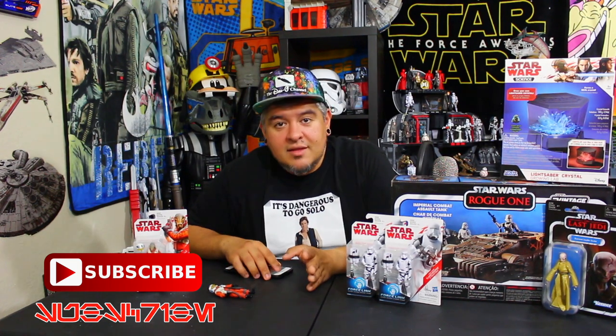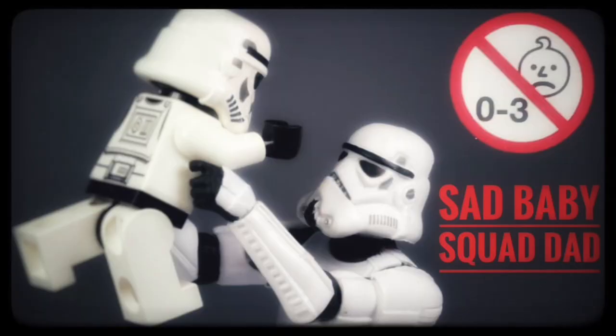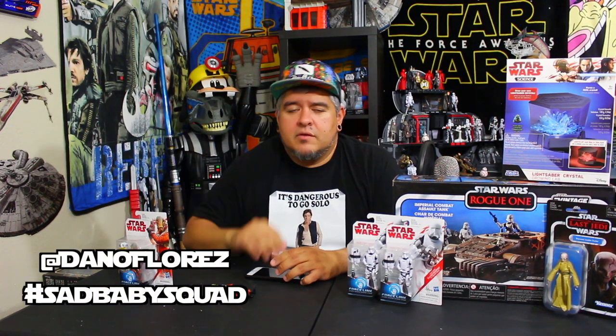Those of you who have notifications turned on show up to the videos and are pretty much positive parts of the community. You guys are my sad baby squad — those zero to three sad babies that appear on the bottom of most toys. If you're on Twitter or Instagram, use hashtag sadbabysquad or at me at Dano Flores. I want to feature you in the vid. I want to put clips or pictures of your collection — lightsaber skills, stop motion, photos or video, whatever you want to do. Send it to me.